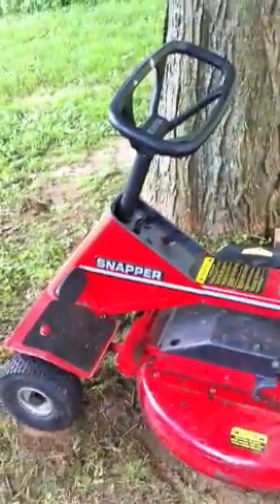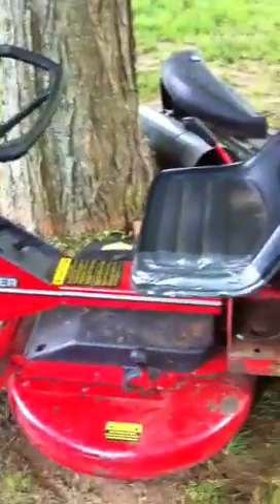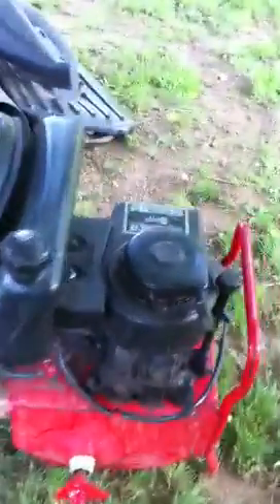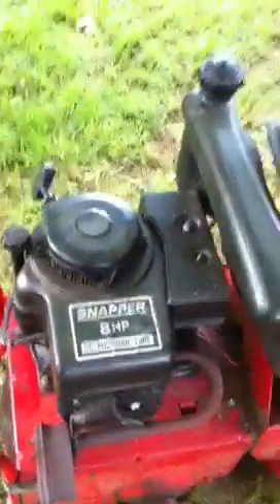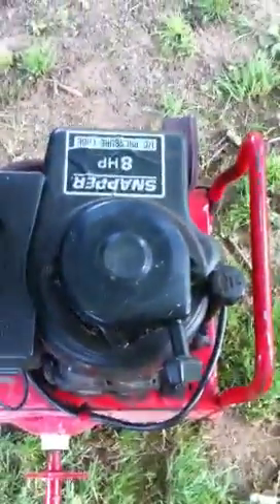Alright guys, this is a Snapper lawnmower I got for free. He thought the engine was seized, but it turns out there was just a whole bunch of mouse mess and crap in there, so the pulsar was getting stuck. But it turns out that was the only problem.